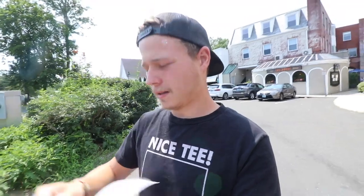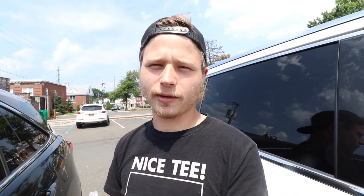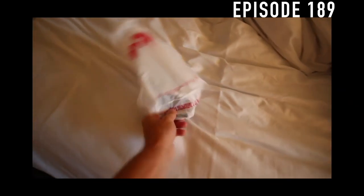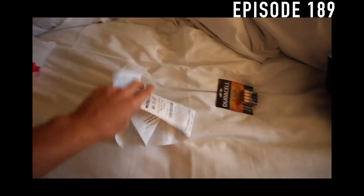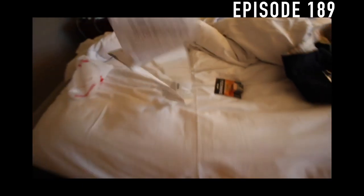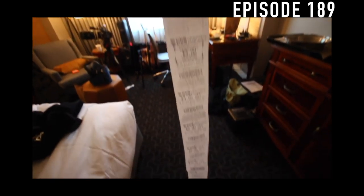One other thing — CVS here in Darien, where I went to get the tape. That right there is an appropriate length receipt for just the tape, not like the one I got in New Jersey for six batteries. So I went to CVS and got some batteries. Check this out — I literally got one thing of batteries, and this is the receipt.